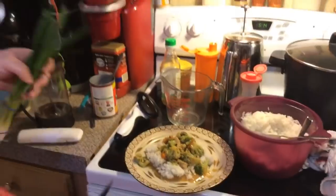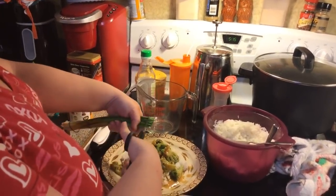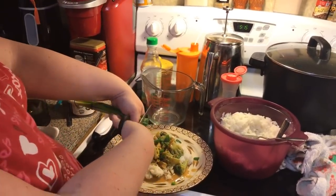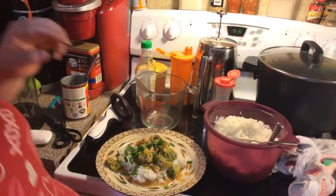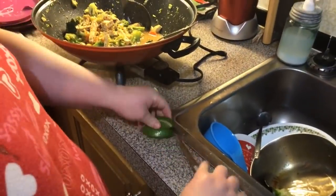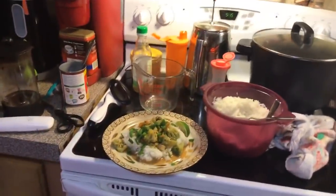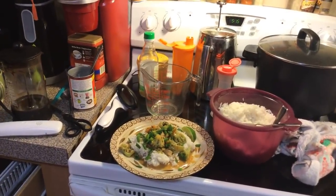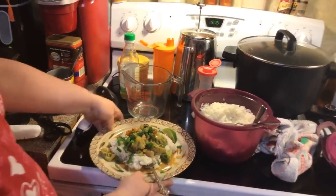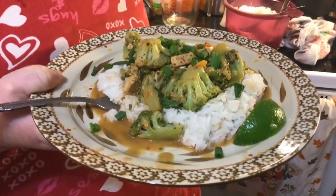I'm going to garnish with some green onions — I'll just take kitchen scissors and cut some off to make it look pretty. Then for a little extra, I'm going to cut some lime wedges and put them on the side in case you want to squeeze some more lime over it. And if I had some cilantro I would put that over too. But here is your stir fry — coconut sweet chili lime stir fry!